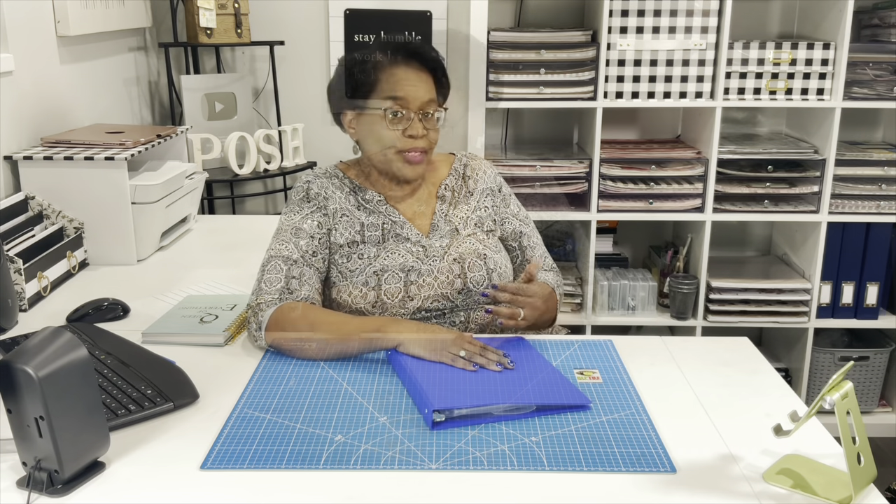Today is Super Simple Sunday and we're going to keep it very, very quick because I'm going to share with you another way that we can use binders to help keep us organized. And this will also save you some time when you get down to crafting that project. So y'all know what time it is — it's time to get started.